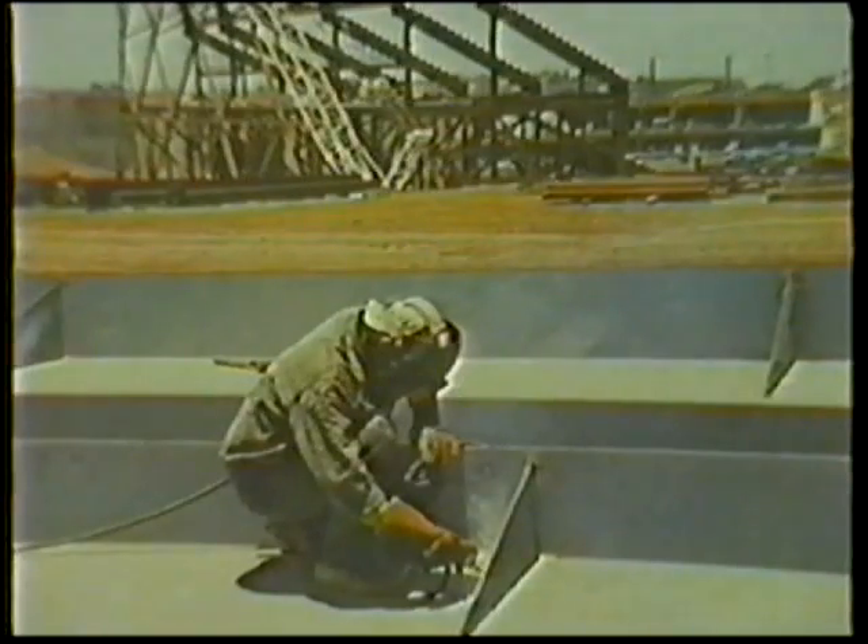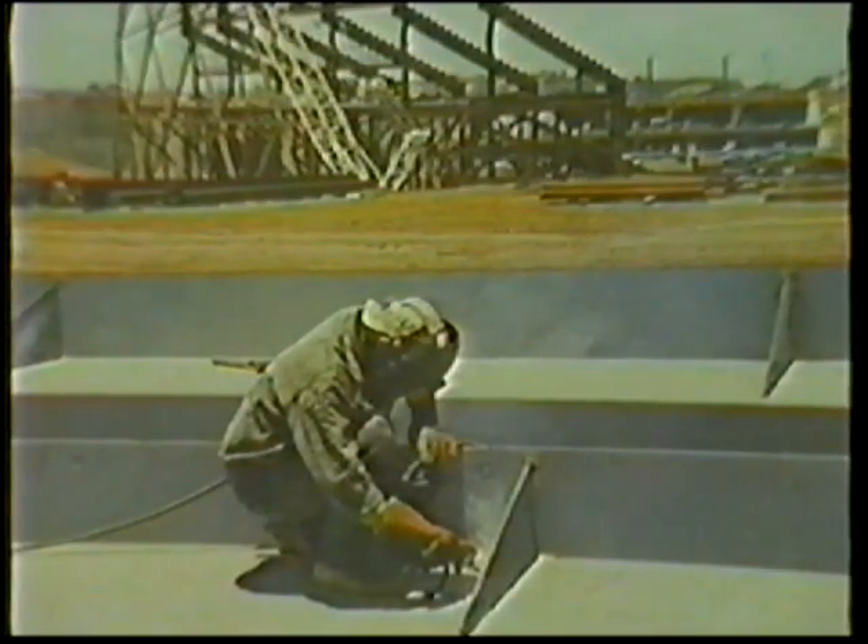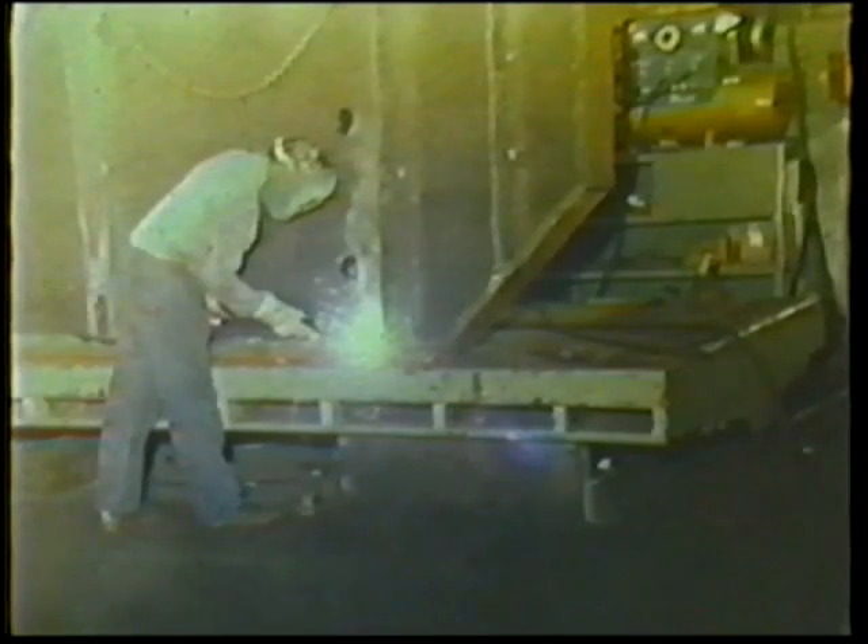The fillet welded lap joint is one of the most common types in use today. It is used in making almost every welded structure, including stadium bleachers, equipment platforms, and fire escapes.